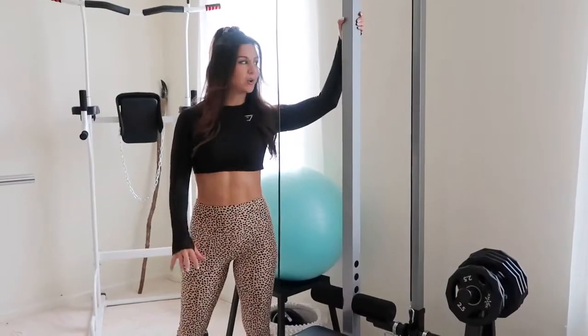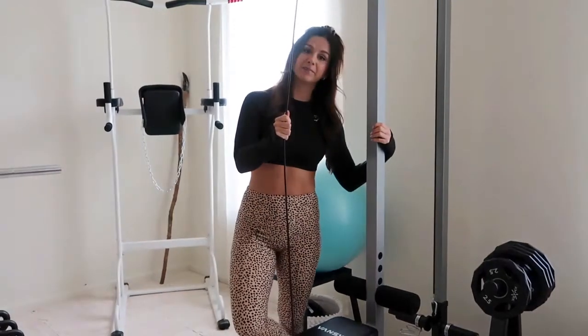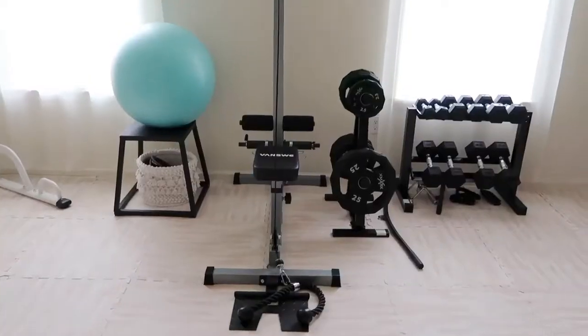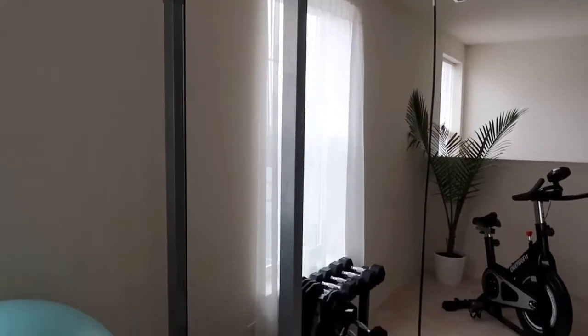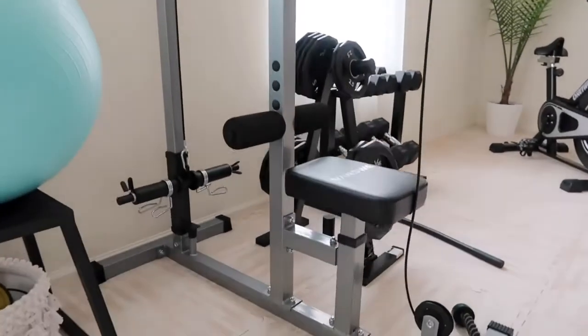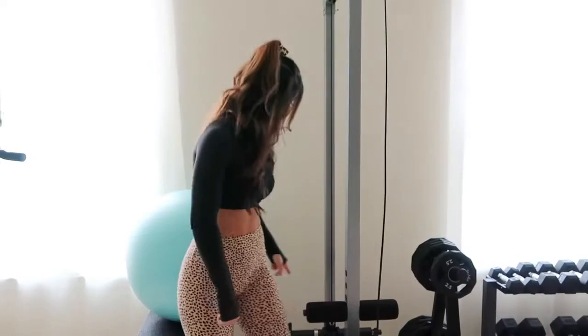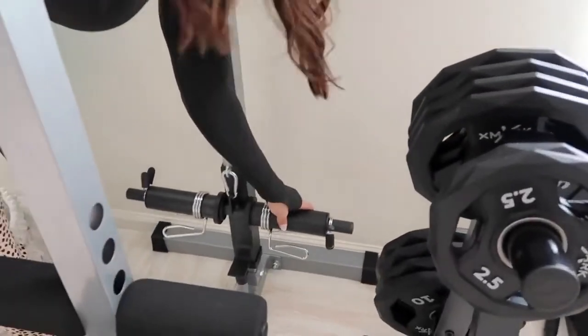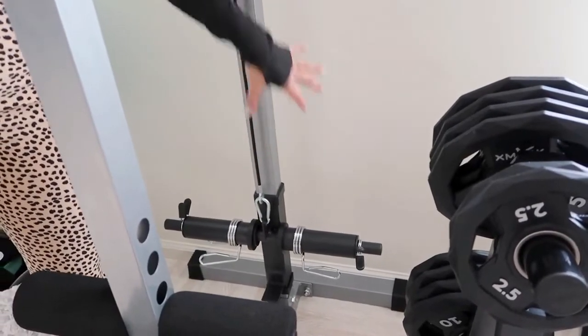Right in between our windows we have our little cable machine — this is for pull day! There's only so much you can do without a cable machine. Now, this isn't the heavy-duty type you see at the gym with weight automatically attached. You need to manually put plates on the back here. It's not the worst thing, but one day we'll upgrade. It's very affordable — this machine didn't break $200, which is why we got it. It takes up minimal space.